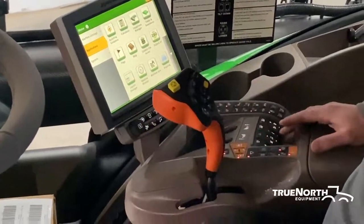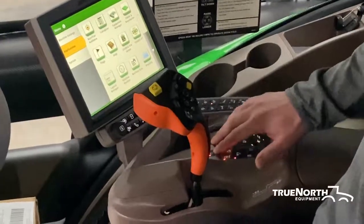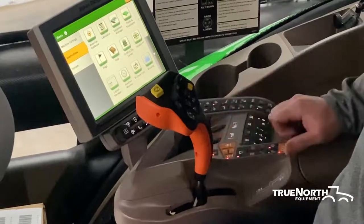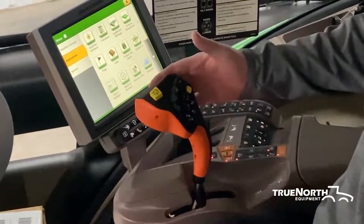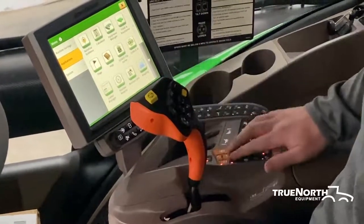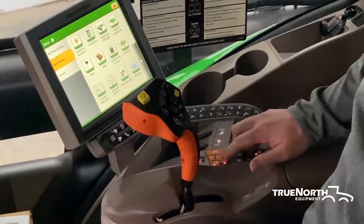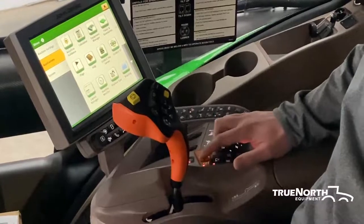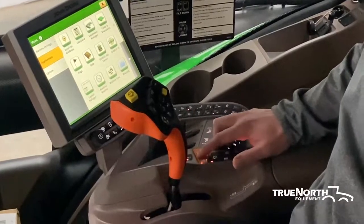Moving down to your command arm. To unlock those customizable buttons on the back, you need to hit the unlock button here, and that will unlock the customizable buttons. Moving down, we have your throttle — so we got idle, max throttle, and then anywhere in between with the up and down arrow.